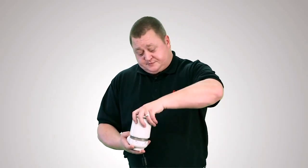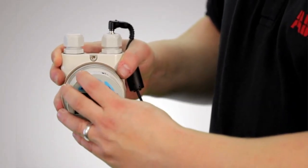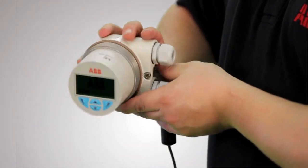If we take the field-mounted TTF300 as an example, its larger type B HMI is simply connected, and it can be rotated in 90-degree steps. Now, after a short start-up procedure, the unit will display the process variable.